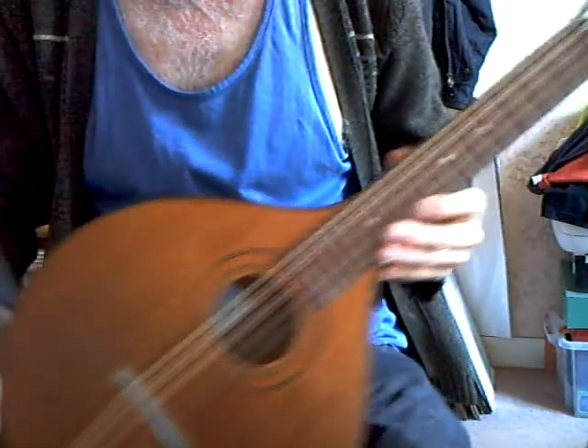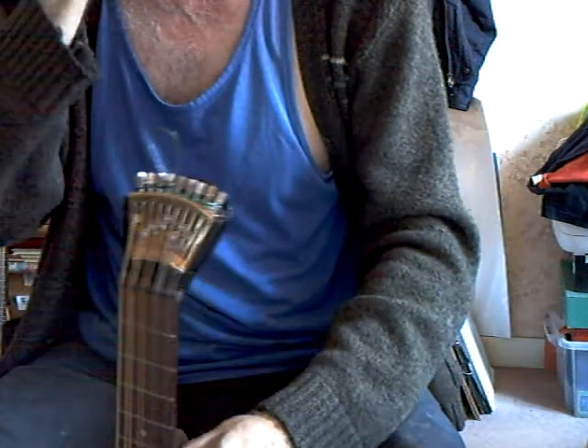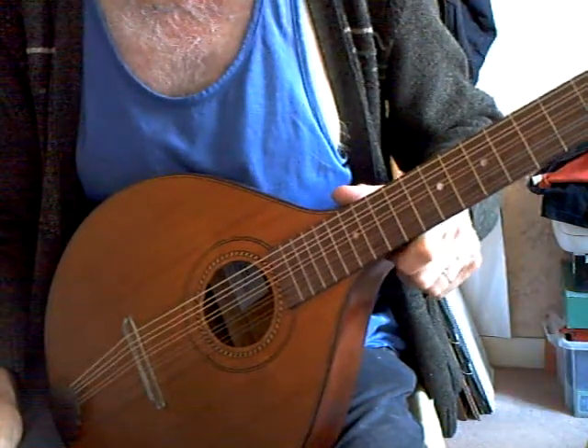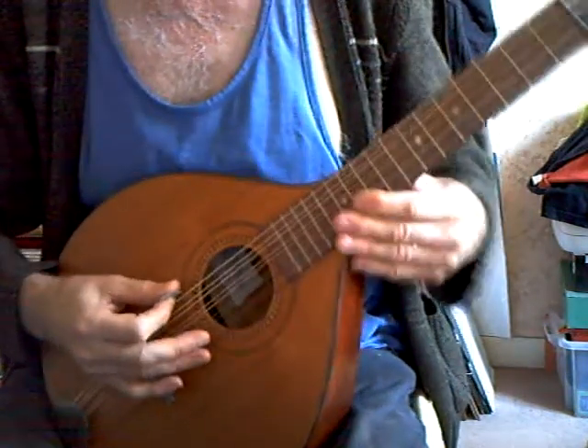Here we have a restoration of an unnamed Walzither, flat back, Preston style tuners. This one is open tuned to GDADA, which is a tuning I don't play, so I'll do the best I can to show you what the sound is like.